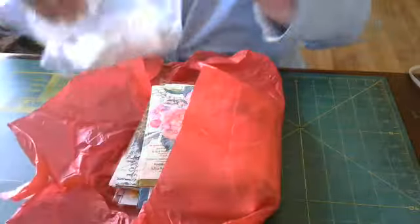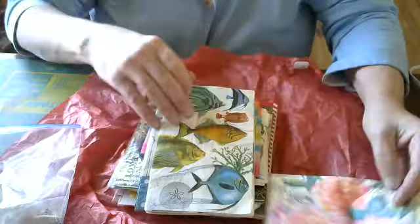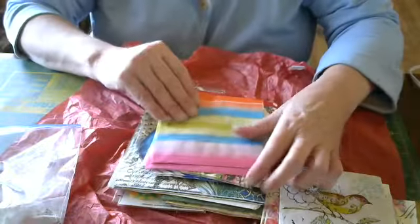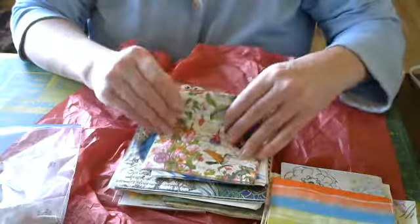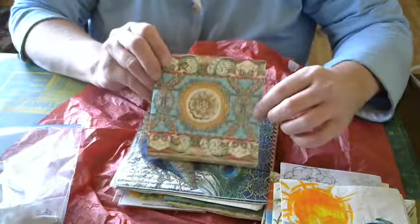She also sent a ton of napkins. She sent this one, this one, this one — she sent two of each. They're all — I cannot wait to start. Mod Podge and some stuff. I love that one.